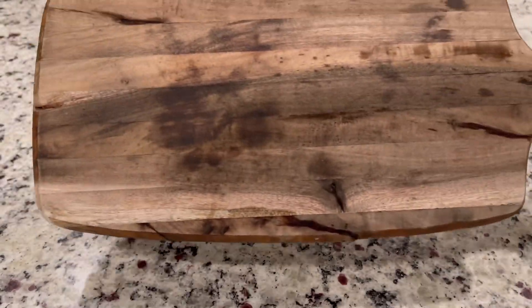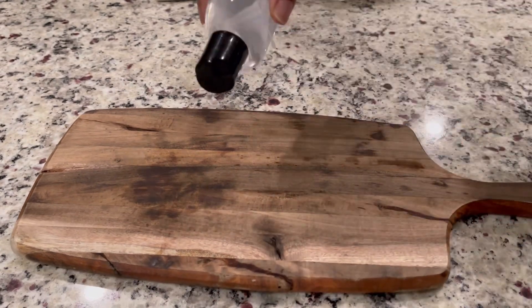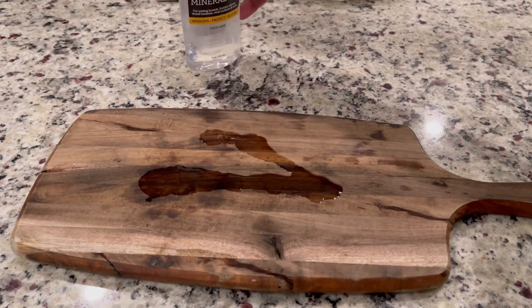Never use olive oil or any other cooking oil on your cutting boards, as they have a tendency to go rancid and may cause bacteria growth on your cutting board.